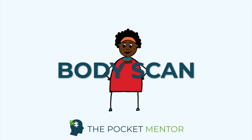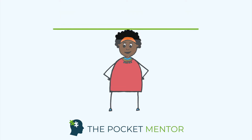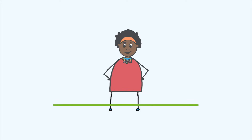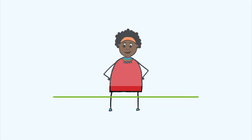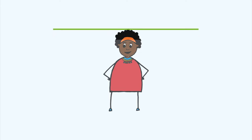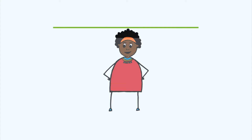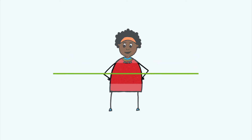Hi, and welcome to this head-to-toe body scan, bringing our attention down our body and noticing any sensations we might be feeling. To get going, find a comfortable place to sit, on a chair or on the floor. You could even lie down if you like. In your own time, close your eyes or lower your gaze. Take a few deep breaths, breathing in through your nose and out through your mouth.